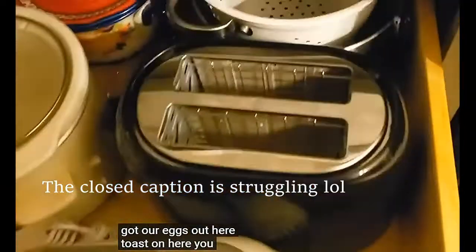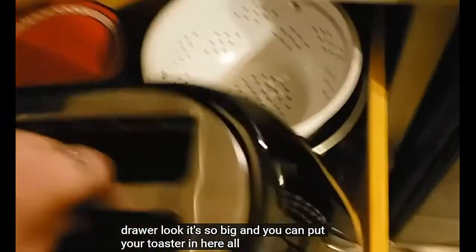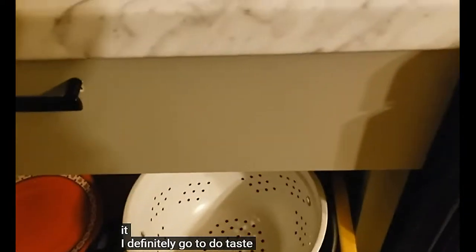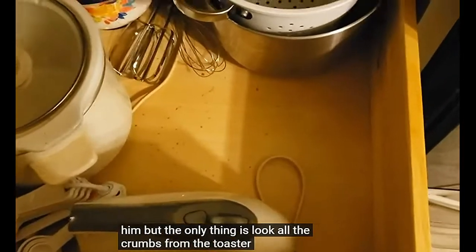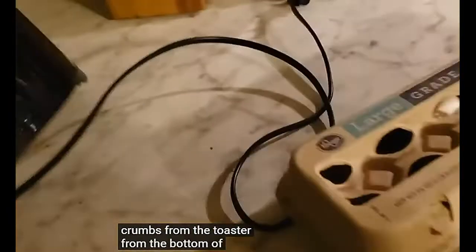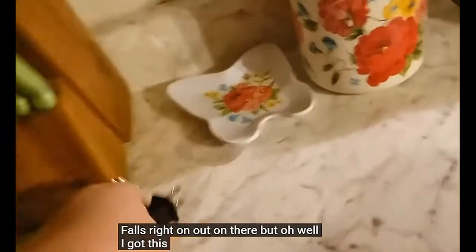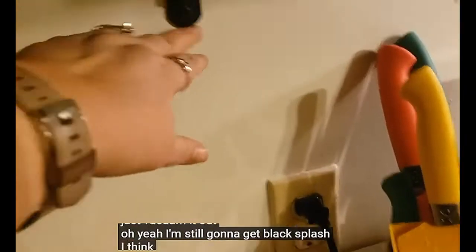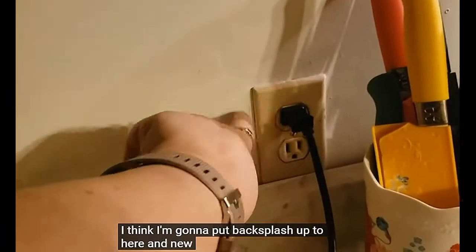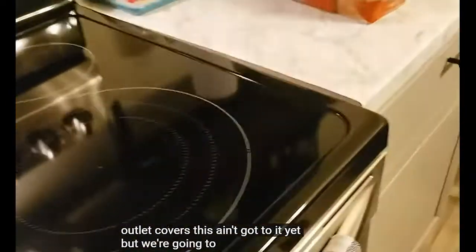Putting our eggs out here, toast on here. I love this drawer — look, it's so big! You can put your toaster in here. I love that. I'm definitely going to do toast. The only thing is, look — all the crumbs from the bottom of the toaster fall right out on there. But oh well, I've got this little hand vacuum. I'm still going to get backsplash — I think I'm going to put backsplash up to here, and new outlet covers. Haven't gotten to it yet, but we're going to.